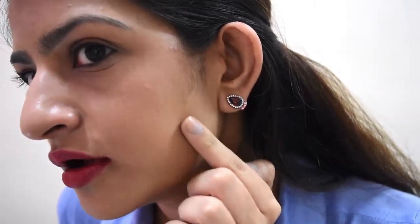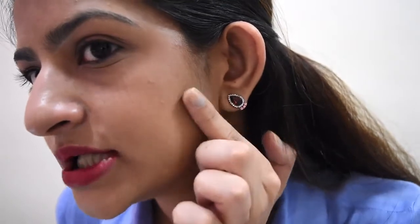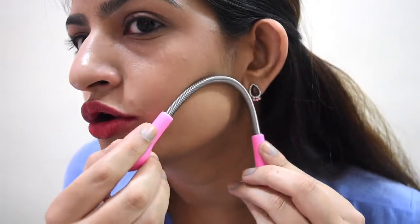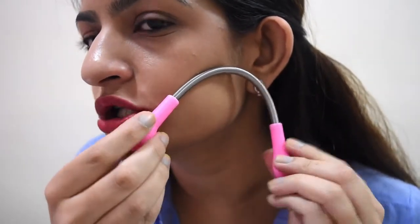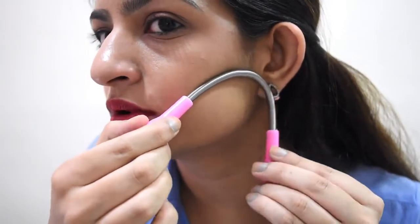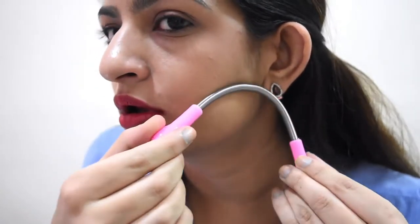I'm going to show you quickly — you can see I do have some peach fuzz on this side. It's actually not a lot because I've already tried this and wanted to make sure it was a viable product before doing a video. What I'm going to do is place it here, push it upward, and simultaneously rotate it — push and move it round in one combined motion.